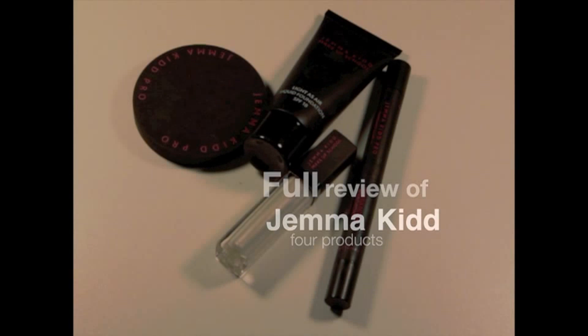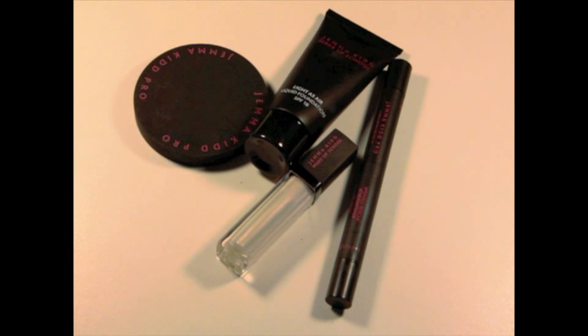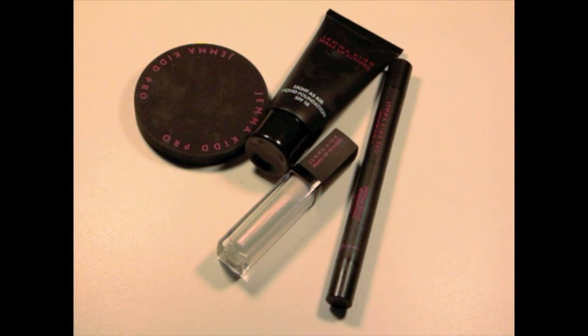Hello everybody, welcome back to my YouTube channel. Today I'm going to do a review about some of the Jimmy Key makeup products that I own, that I've been trying and testing, and I'm going to show you them one by one. I'm going to talk about the packaging and the products themselves.